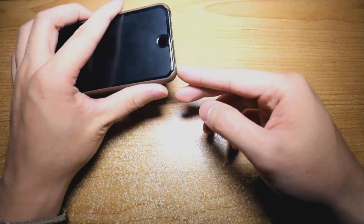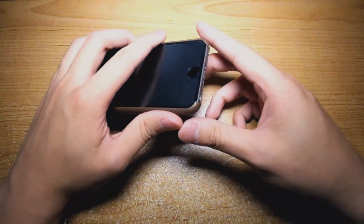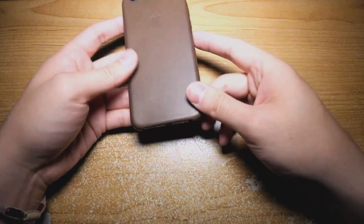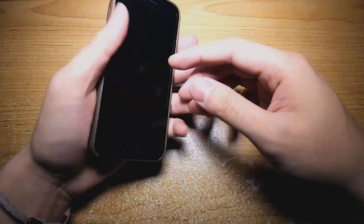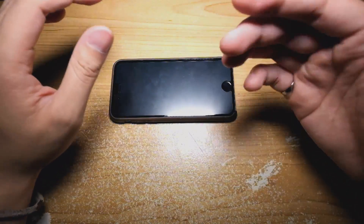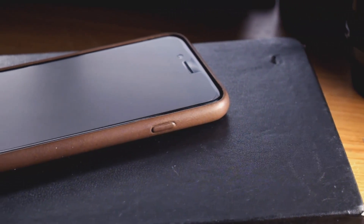The extra space around the headphone jack allows any size of headphone plug — so if you have those big studio ones, that will fit, or if you have just small earplugs, those will fit perfectly as well. The way I see it, this case is meant to provide a basic level of protection from everyday use, like setting it on the table or pulling it in and out of your pocket.